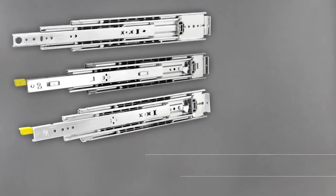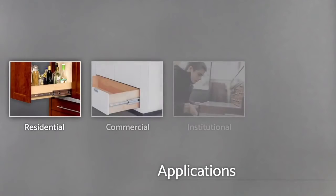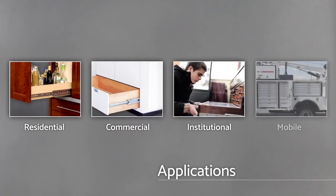You should use these products in applications where heavy loads are necessary — up to 600 pounds — and wider drawers up to 42 inches. You can use these products in residential applications, commercial, institutional, and mobile, including emergency vehicles and utility trucks.